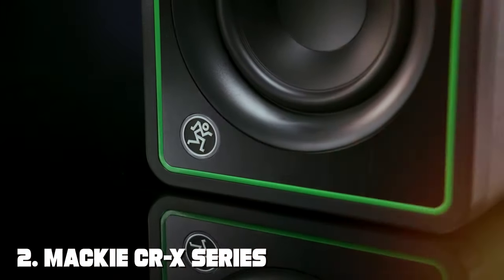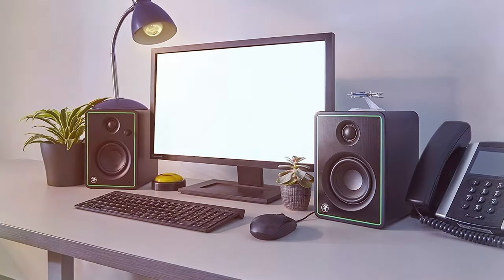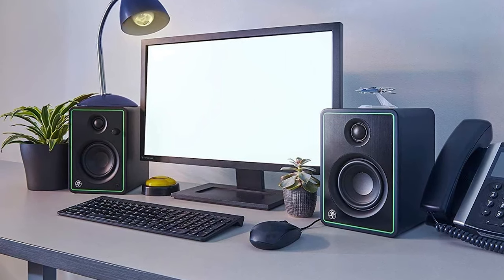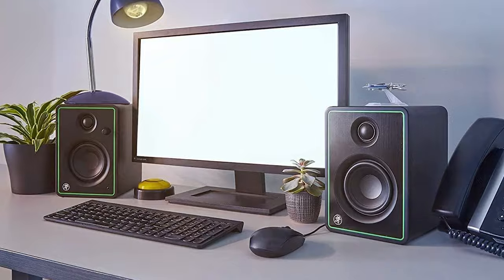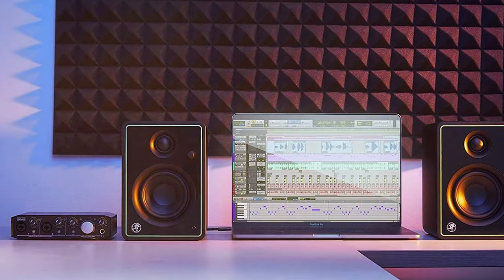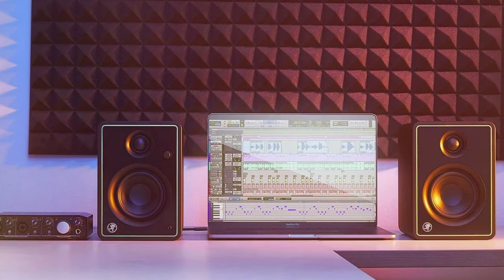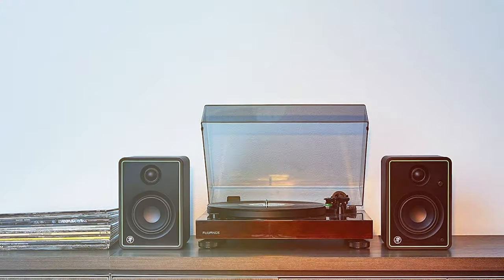At number two, we have the Mackie CR-X Series 3-inch multimedia monitors. Meet the Mackie CR-X Series — a powerhouse of audio excellence in a compact package, perfect for those seeking premium sound quality without breaking the bank. The CR-X Series features a 3-inch polypropylene-coated woofer and a 0.75-inch ferrofluid-cooled silk dome tweeter, providing crisp, clear sound with balanced lows and vibrant highs.